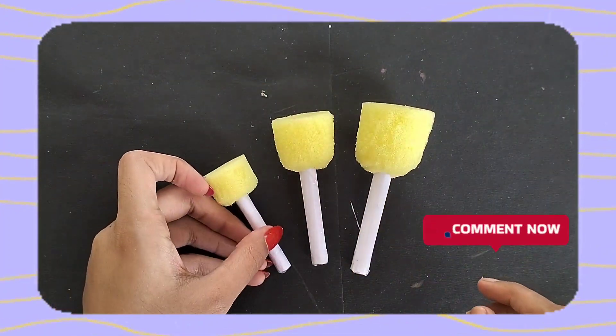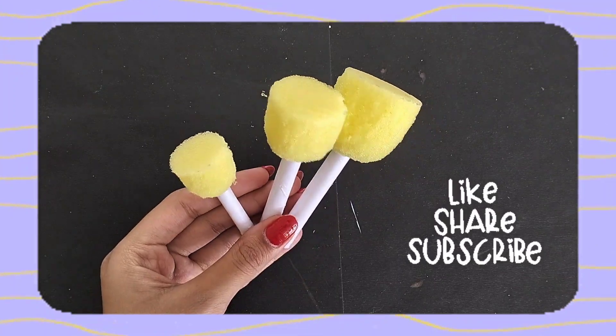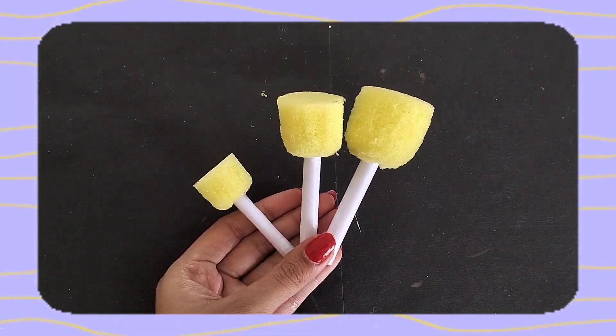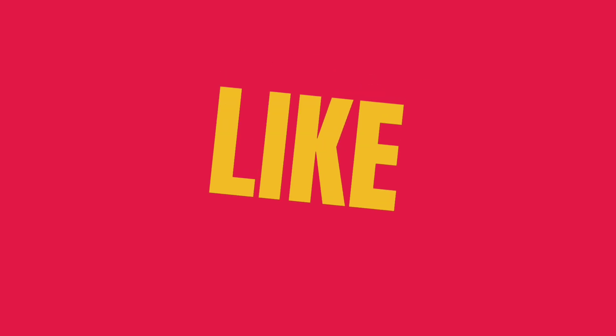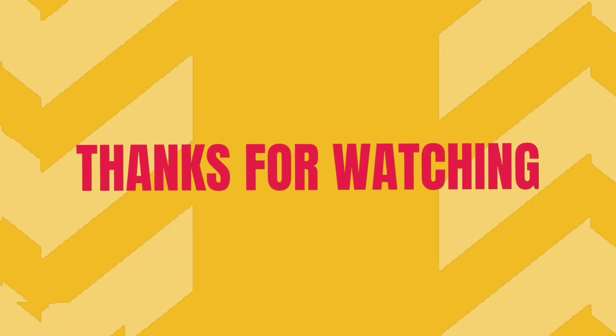Let me know in the comment section how you liked this video today. For more amazing videos, don't forget to like and subscribe to my channel. I will see you in the next video - till then take care and see you on YouTube.